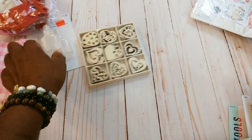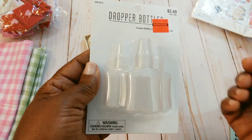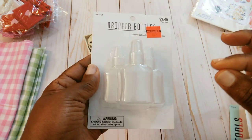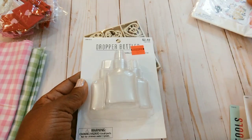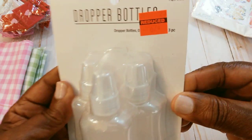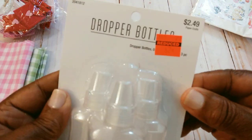I picked up these little dropper bottles. With these you can put like your paint in it and you kind of squeeze it and it makes little droplets on your paper. Got those — they were 62 cents.